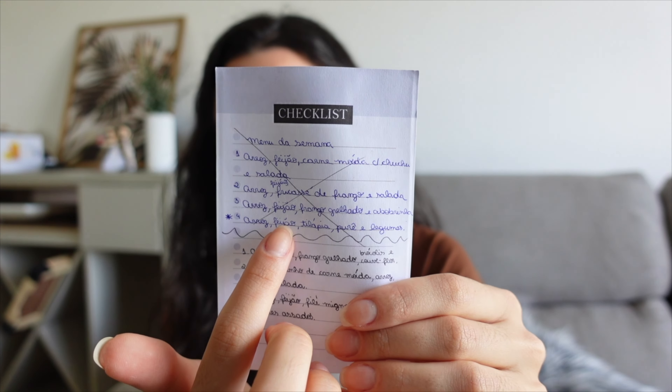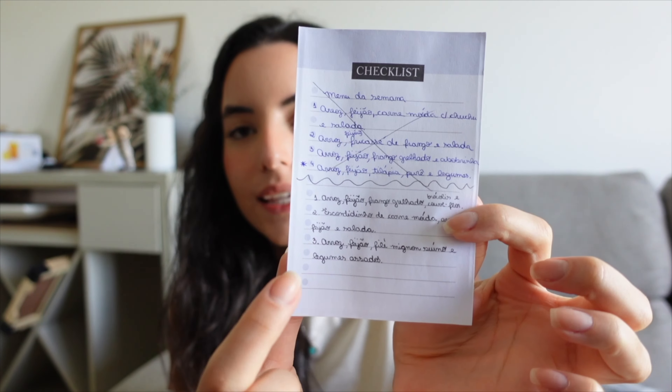And now we're finally going to show you how we make our marmitas for the week. I've been wanting to make this video for a long time and today I'm going to organize it. So I'm going to start by making our first lunch, which will be pasta with ground beef, and then we'll make the weekly marmitas. Let me show you the weekly menu — this is what I made for this week.